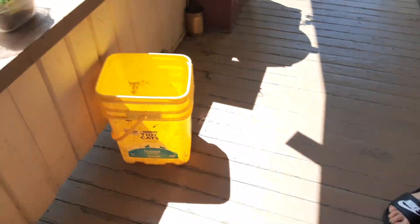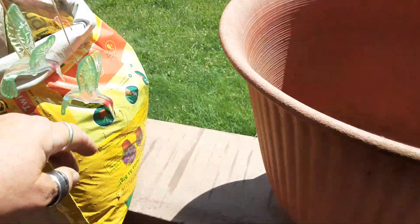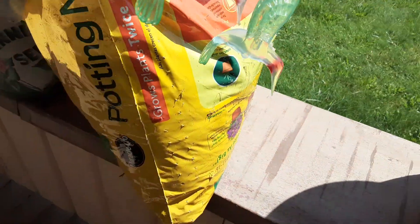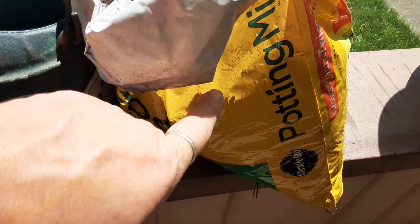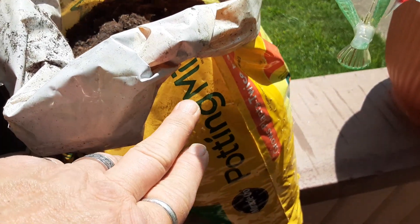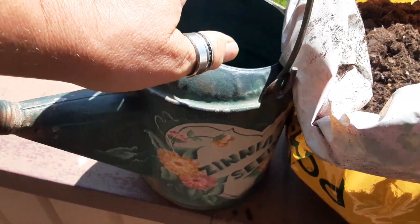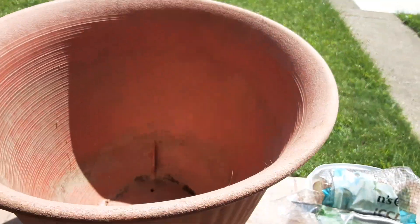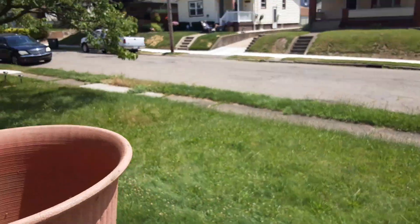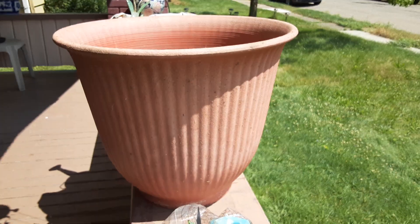We're outside here and I have a pot with holes in it — see the holes. I got some soil; this was on sale, the only reason I bought Miracle-Gro. I got two bags for seven bucks. And I have my handy dandy watering can here with some water in it.